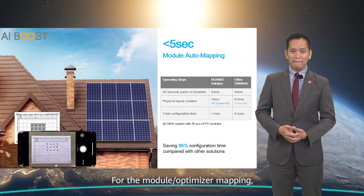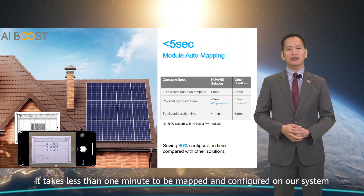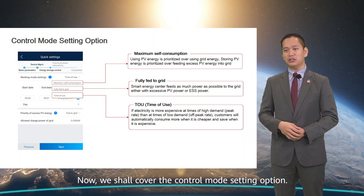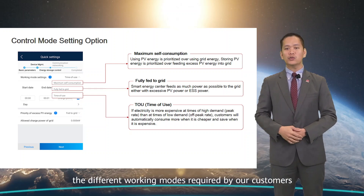For the module optimizer mapping, it takes less than one minute to be mapped and configured on our system. There are three control mode setting options available to match the three different working modes required by our customers.